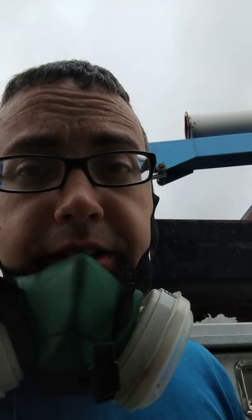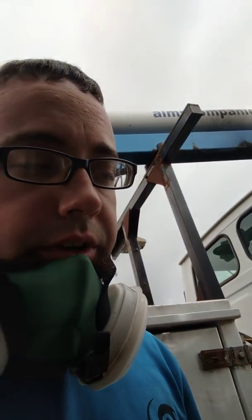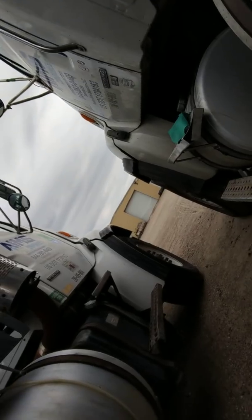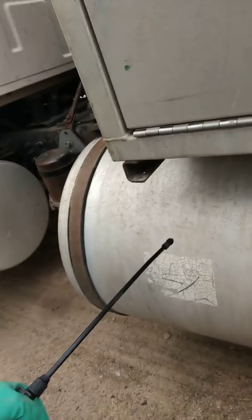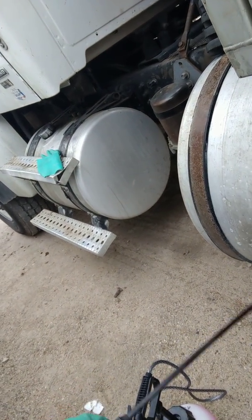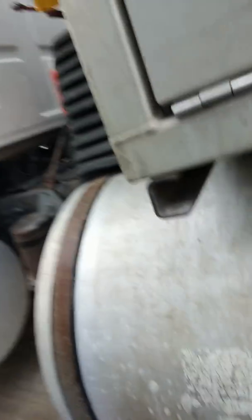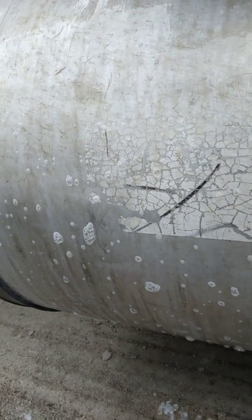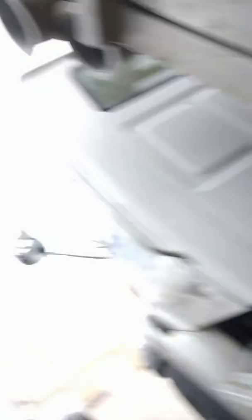Sulfuric is the least dangerous of these chemicals, and I'm going to go ahead and show you what the results look like whenever you pump spray sulfuric acid on aluminum. The results are not too impressive. Sulfuric is going to be the most mild of the aluminum brighteners. If I agitate it a little bit, we'll get a little bit of a clean, so basically you're going to have to scrub a lot more and apply more soap.